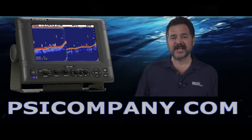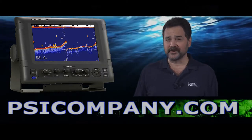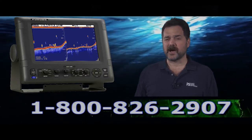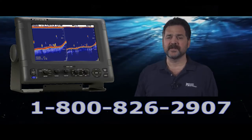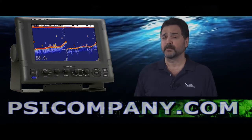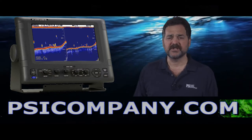Hi, this is Richard Hart from PSICompany.com, here with another Marine Electronic product overview. Today I'm speaking about the Furuno FCV295 Color LCD Fish Finder. This is a high-definition fish finder with a 10.4 inch bright color LCD display, excellent in direct sunlight applications.